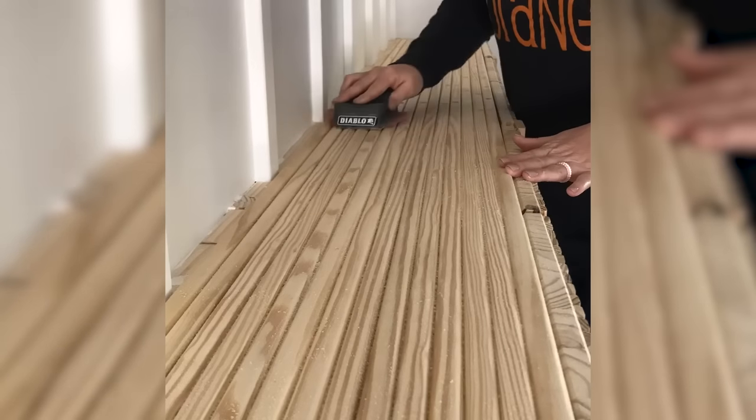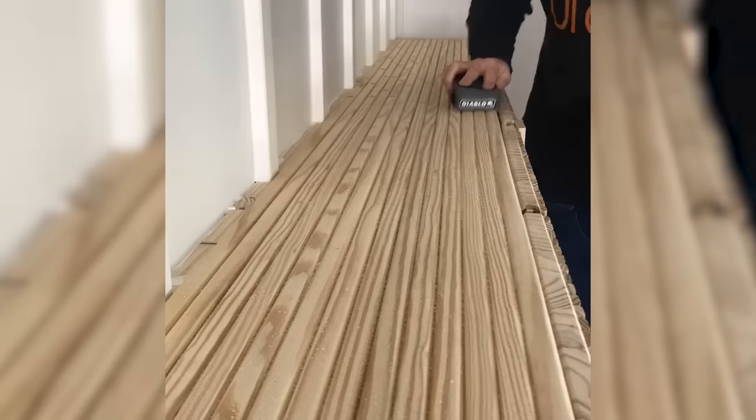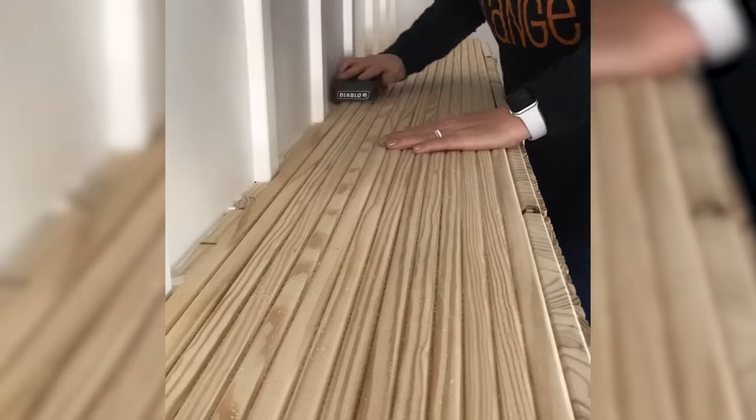The pin nailer left really tiny holes but I ended up wanting to wood fill them and sand them down because I'm going to be staining this piece.